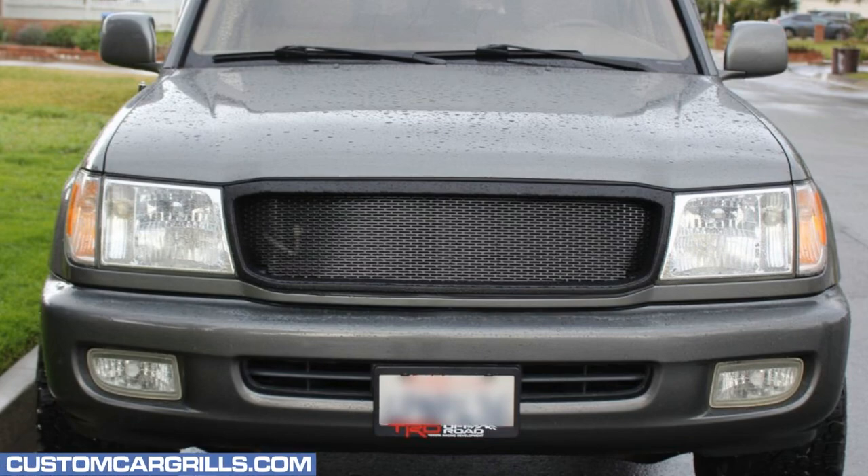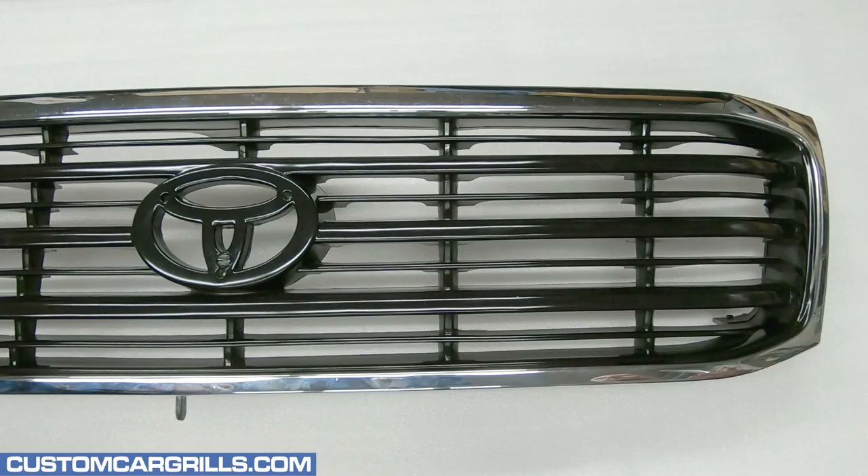Hey, it's Matt from Custom Car Grills with a mesh install for a 100 series Land Cruiser. This video was made using an aftermarket grill, but the install should be very similar for OEM grills as well.